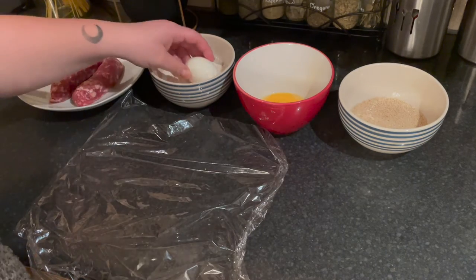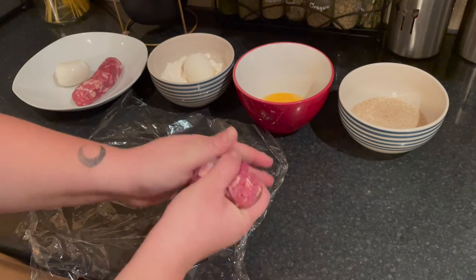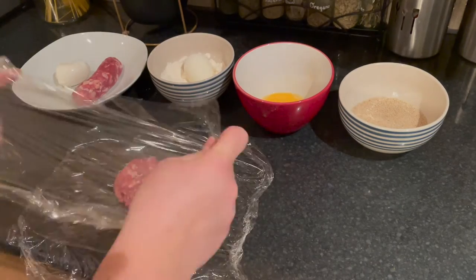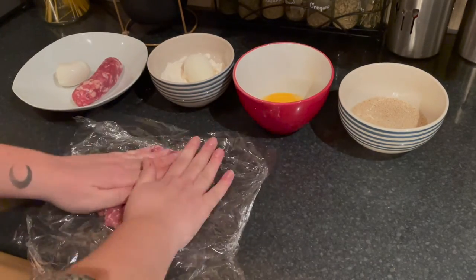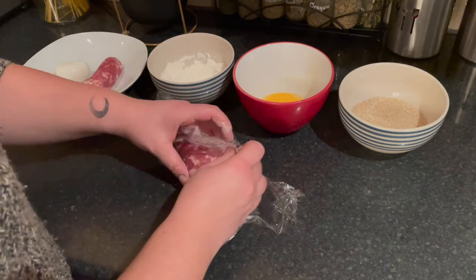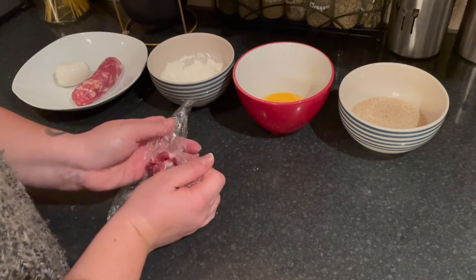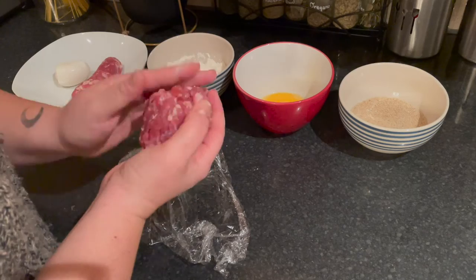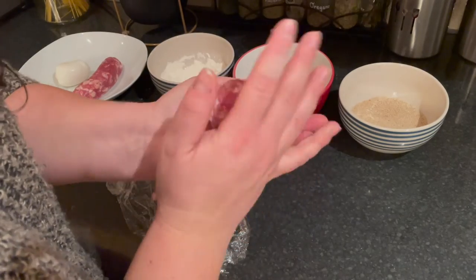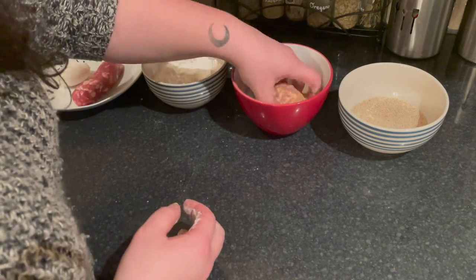Boil two eggs for seven and a half minutes. Cool and peel them, then roll them in flour. Remove the casing from the sausage or use sausage meat. Using some cling film, spread the sausage meat in a circle as thin as you can. Place the egg in the middle and wrap the sausage around the egg. Roll in flour, then egg, then breadcrumbs, and give it a second coating with egg and breadcrumbs.